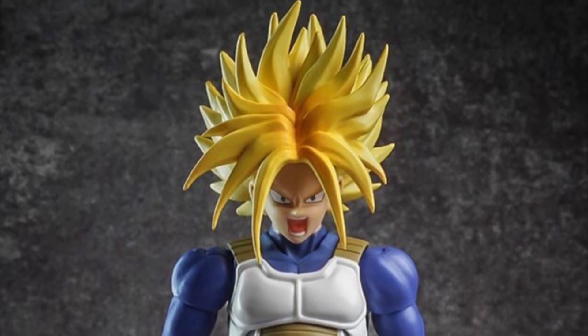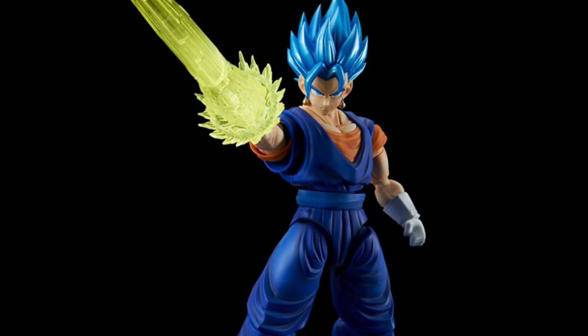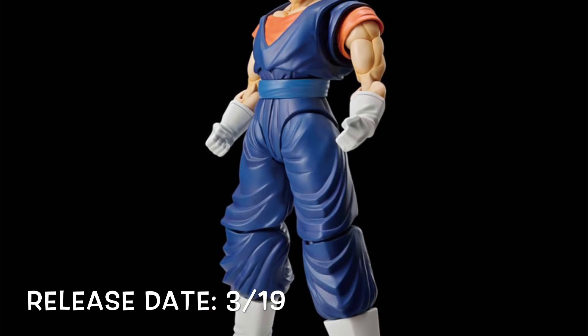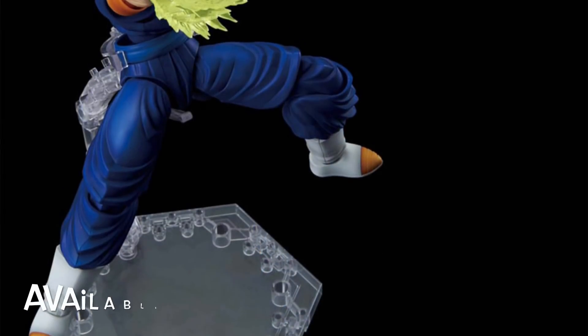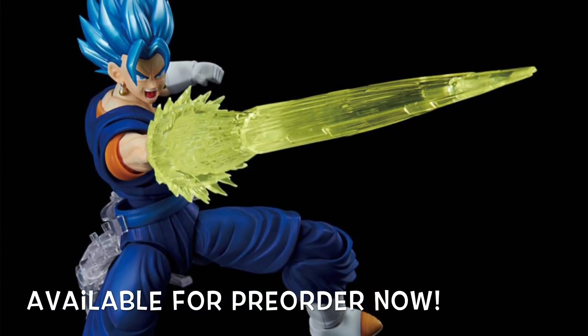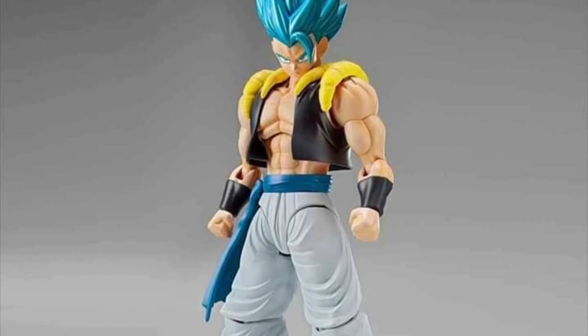Next we have the FigureRise Standard model kit Super Saiyan Blue Vegito, releasing March of 2019. Great news there — he did also go up for pre-order, so if you would like to get this model kit you can pre-order him right now.